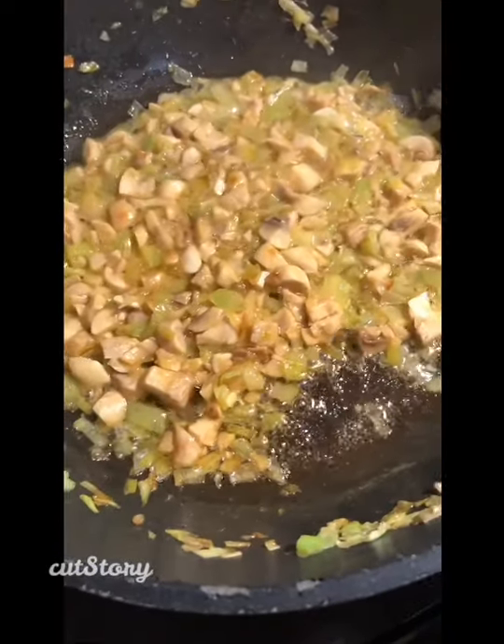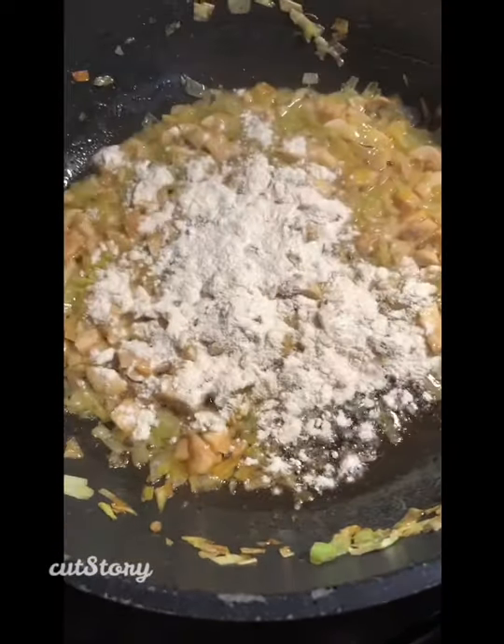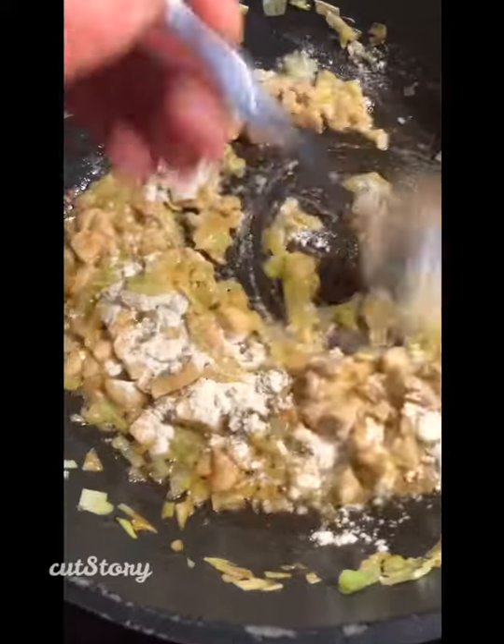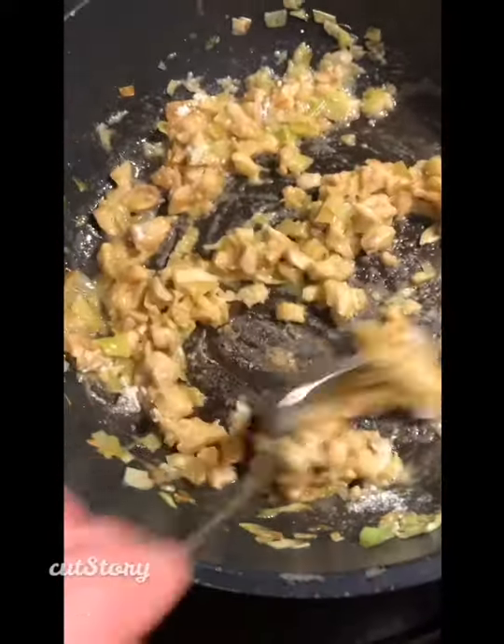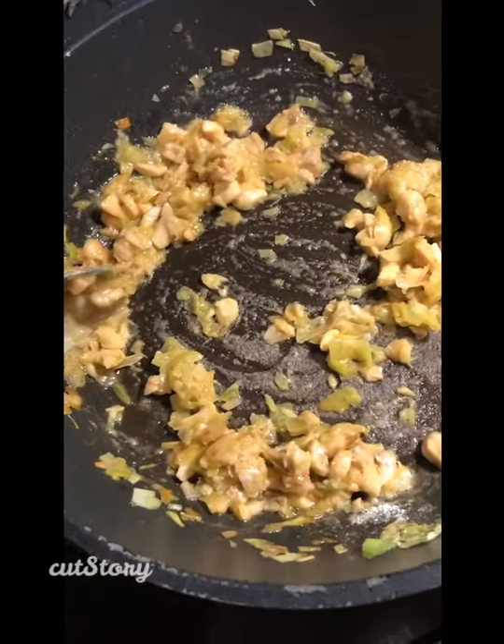The wine is completely burnt off. I'm gonna add a tablespoon of flour and mix that all up and just let that cook away for another minute or two. This is what's gonna thicken up your sauce, so just leave that there for a minute.